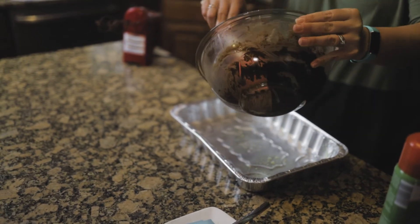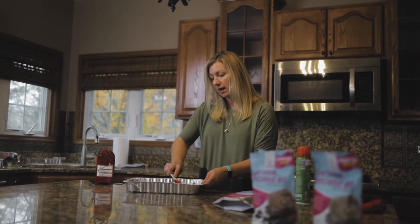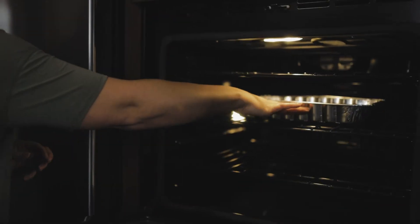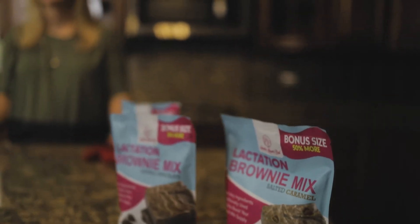As I was saying, it is a nice, thick batter. All I'm doing here is just working that batter side to side, spreading it down to get it all the way into the corners. Now you'll pop it in the oven, 350 degrees, anywhere from 20 to about 23 minutes.